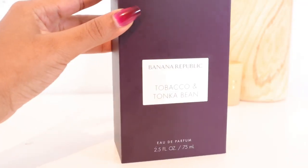Hello everybody, thank you so much for tuning into my channel today. If this is your first time here, welcome — my name is Lydia. If you're one of my amazing returning subscribers, welcome back. Today I'm going to be reviewing Banana Republic Tobacco and Tonka Beans, so if you want to learn more about this intriguing fragrance, go ahead and stay tuned.